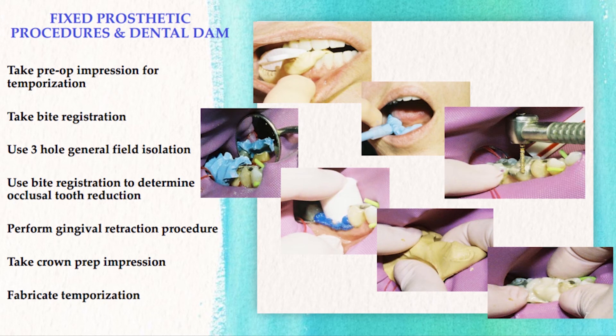Once you have your three-hole dam in position, the next step is the reduction phase of your preparation. You're going to use the bite registration to determine your occlusal tooth reduction during the preparation phase. Next, you perform your gingival retraction procedure, take your final impression, fabricate and seat your temporization, and then remove your dental dam and check occlusion.